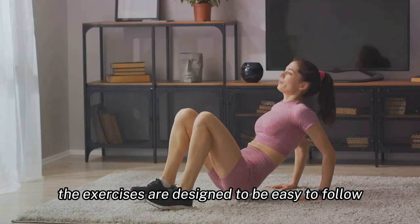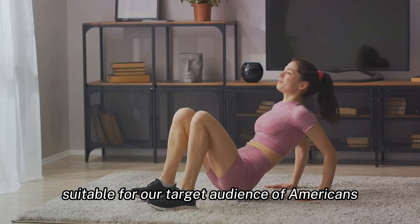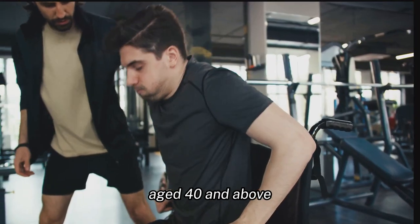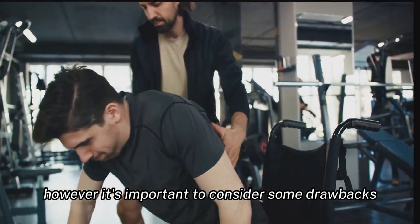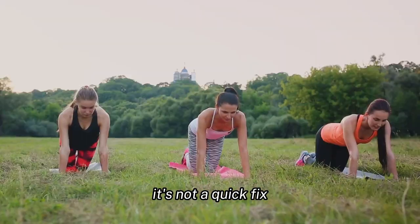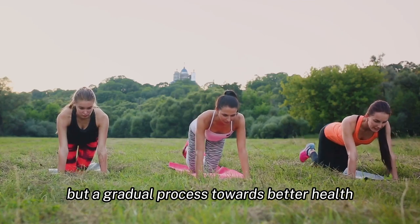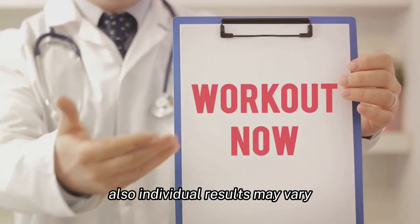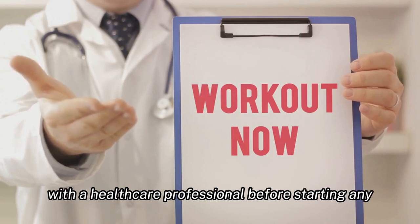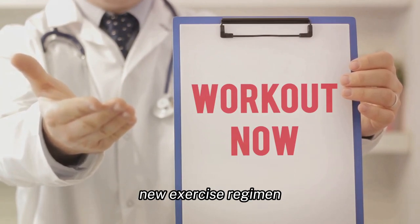The exercises are designed to be easy to follow and effective, suitable for our target audience of Americans aged 40 and above. However, it's important to consider some drawbacks. The program requires consistent effort and dedication — it's not a quick fix, but a gradual process towards better health. Also, individual results may vary, and it's always recommended to consult with a healthcare professional before starting any new exercise regimen.